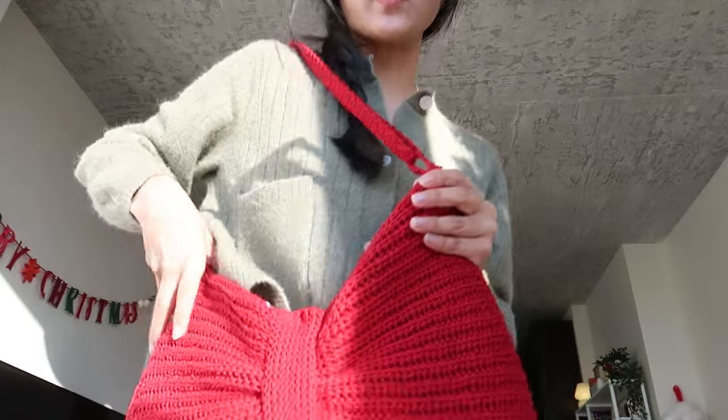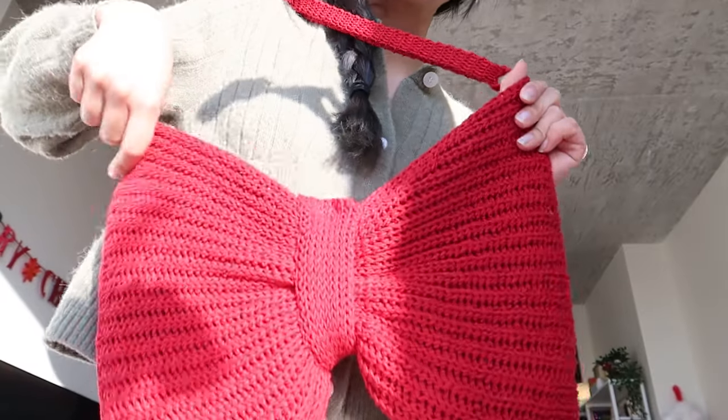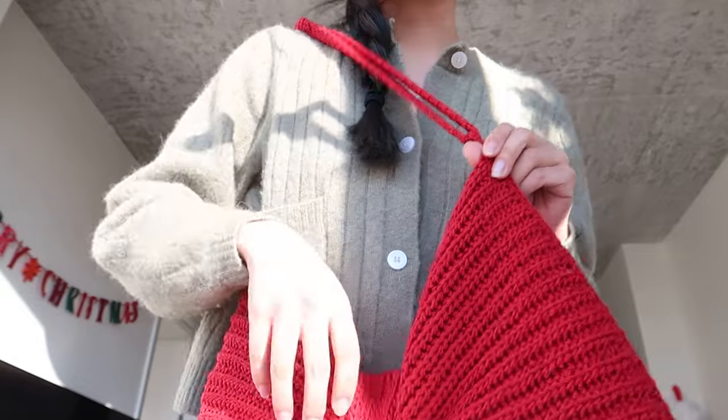Guess who just got back from the DMV? This girl — and guess what she brought to the DMV? A bow bag! I am going to show you guys how to crochet your own little bow bag.